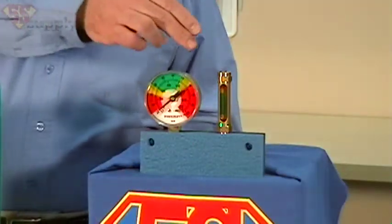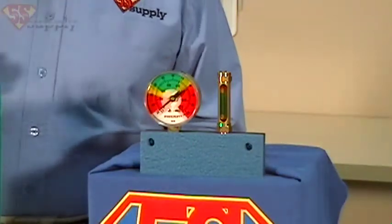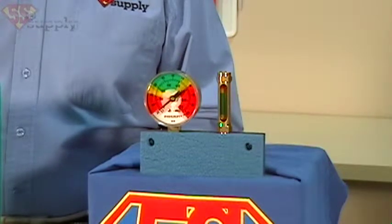By using color coding on the gauges, it's quick for the operator to be able to tell if it's in the correct operating zone.